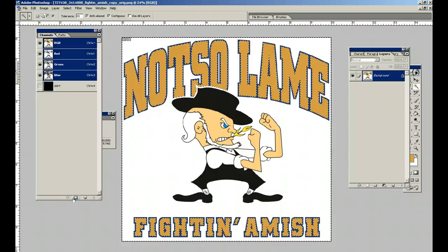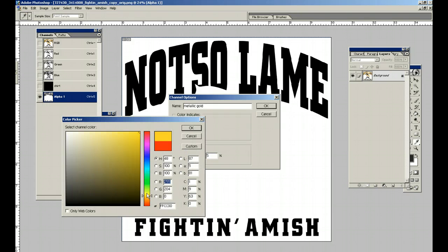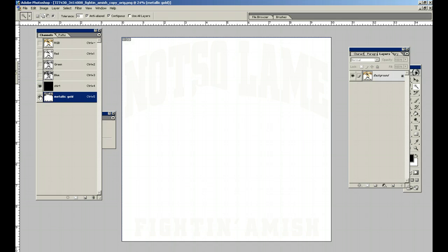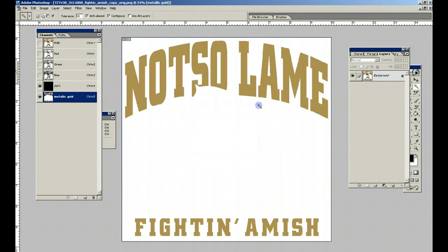Just like in the first one, we go down to the little box in the channels — it's called Save Selection as Channel. Click on that and deselect. We're going to name it Metallic Gold. Remember, the opacity on our spot colors is 5%. We're going to pick a gold out of here that's kind of the metallic gold we want. Turn the shirt color on — and make sure it's a spot color, not a mask.